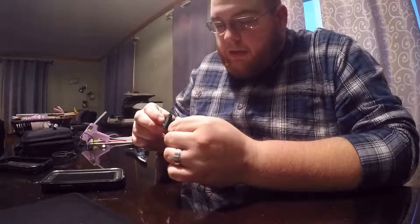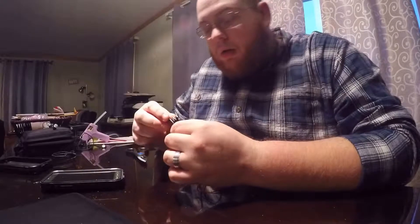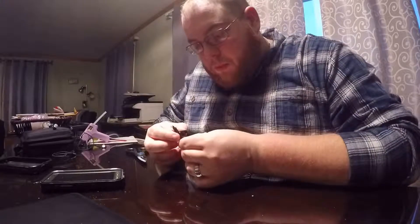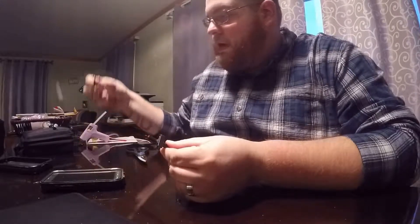Hey guys, sorry I had to cut the clip — my dog went ballistic, there were some deer out in the backyard. What I did was I hot glued the clip off of the Blackberry headset onto the Samsung headset mic.